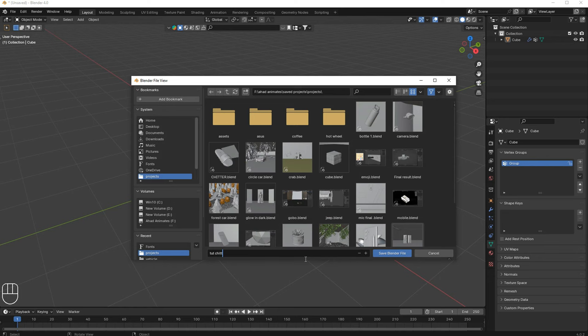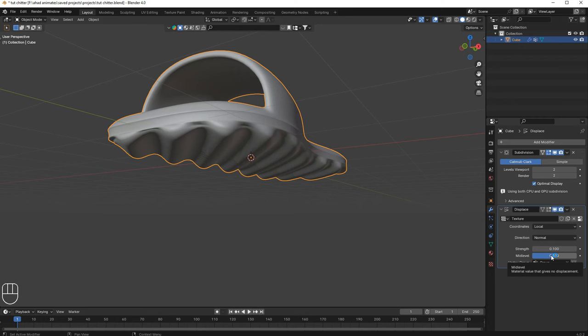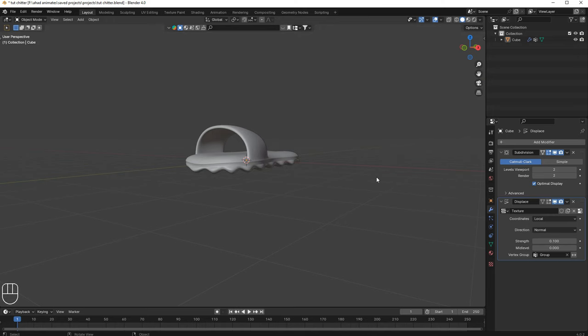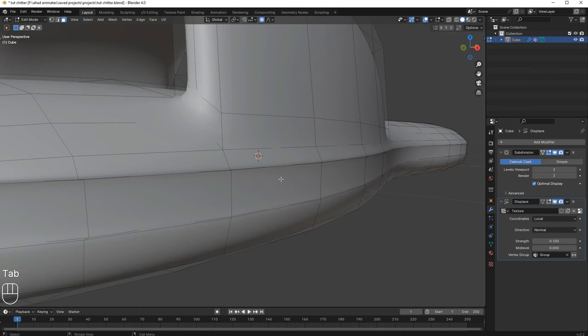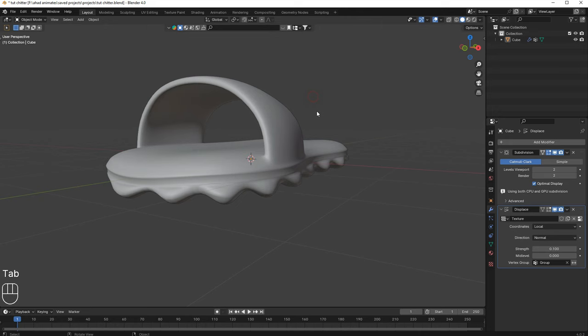Save the file and name it. Go to the modifier, set the mid level to zero. Now go to edit mode, press 2, select this edge, and move it in the Z-axis. Turn off proportional editing, move in the Z-axis, then select this edge and slide it down a bit so the transition is smoother.